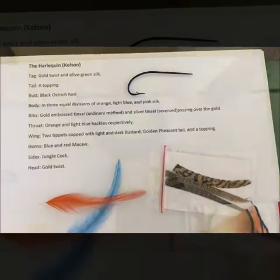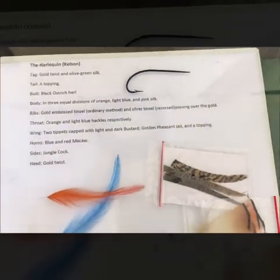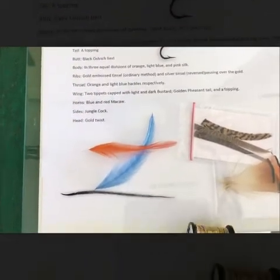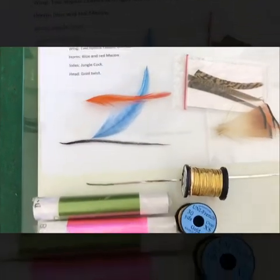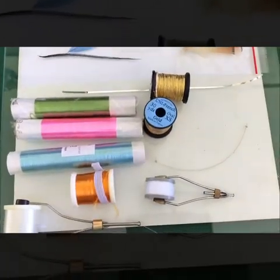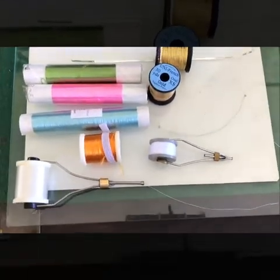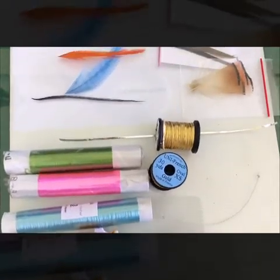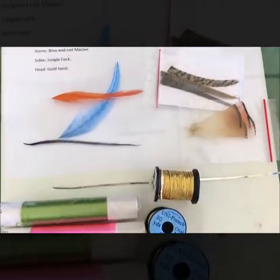Today we're going to tie a Harlequin from Kelson. I've chosen all the materials I need, so just a bit of material prep. Tying salmon flies is quite a long process and it takes me extremely long to tie, so I'm going to split the videos up into little sections, just little steps as I go along.